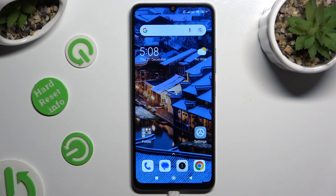Hi, in front of me is the Xiaomi Redmi 13C and today I would like to show you how you can set up screen lock.